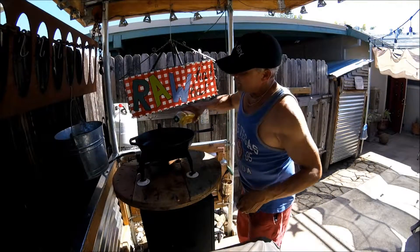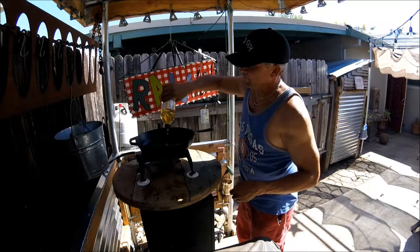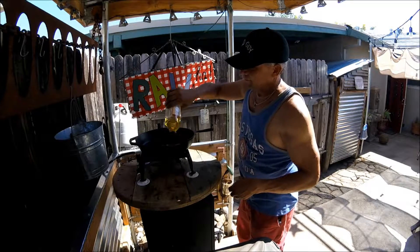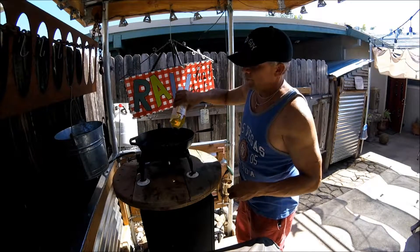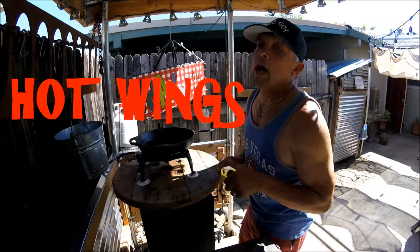I've got a hot plate and a cast iron pan. I'm going to pour some peanut oil in here and cook me up some hot wings.